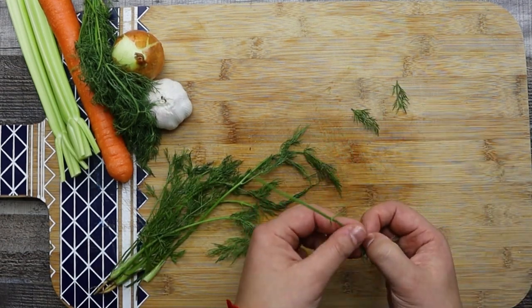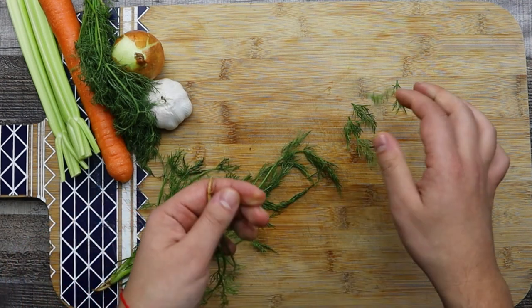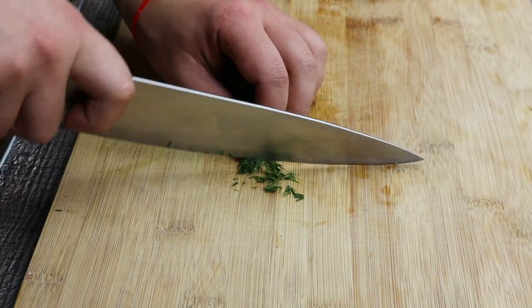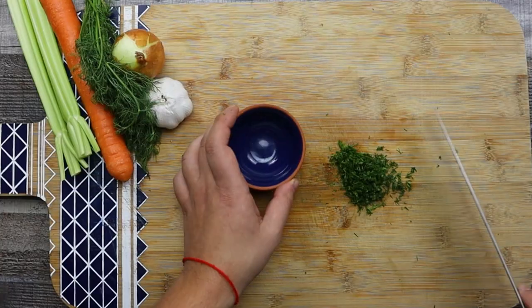Take some dill and remove the thick stems, then chop it fine.